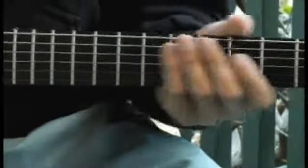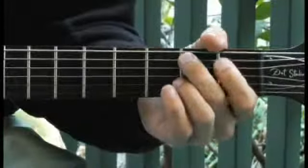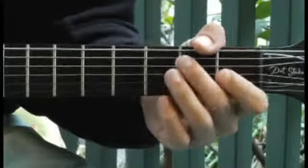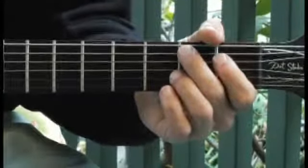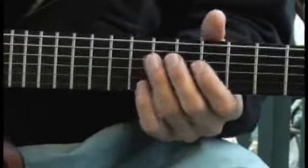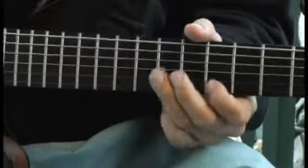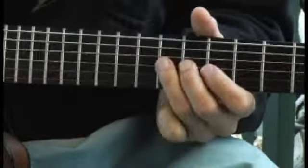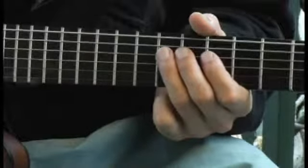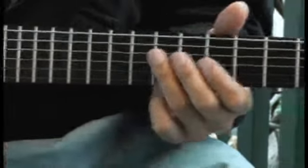Moving down to the second fret of the fifth string. And up to the ninth fret of the fourth string. And finally down to the fourth fret of the third string.